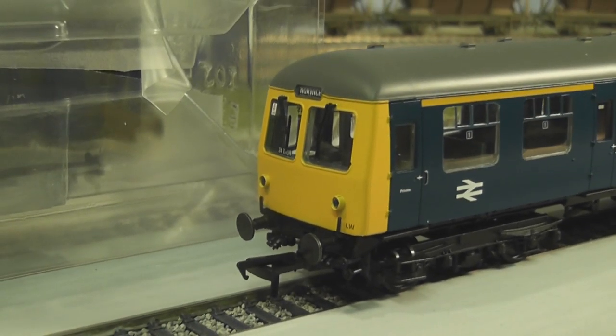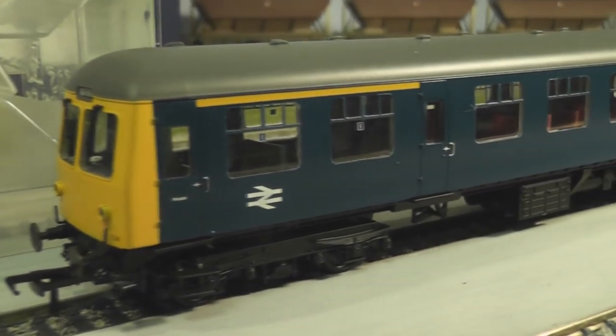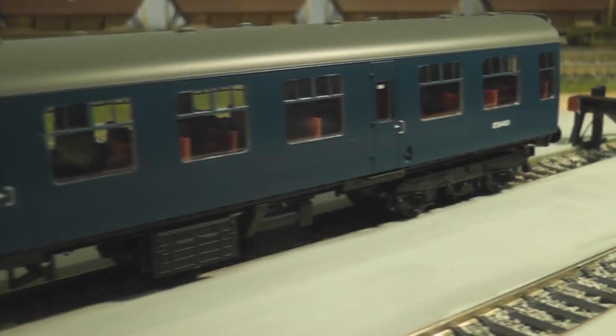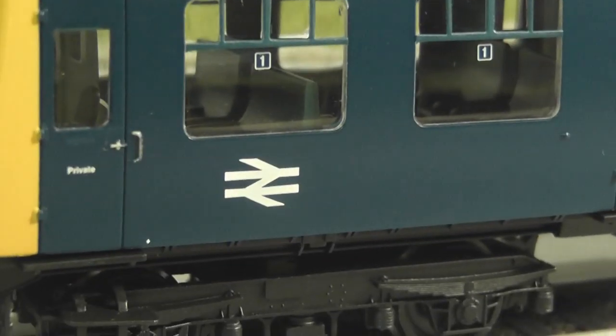I've got the dummy car out and as you can see it's a fantastically well-detailed model. It really does look the business. Beautiful smooth sides just like a Mark 1 coach. All the windows are brilliant. You've even got a little first class detail there. You can see the arrows nicely applied and the 'Private' on the driver's door.